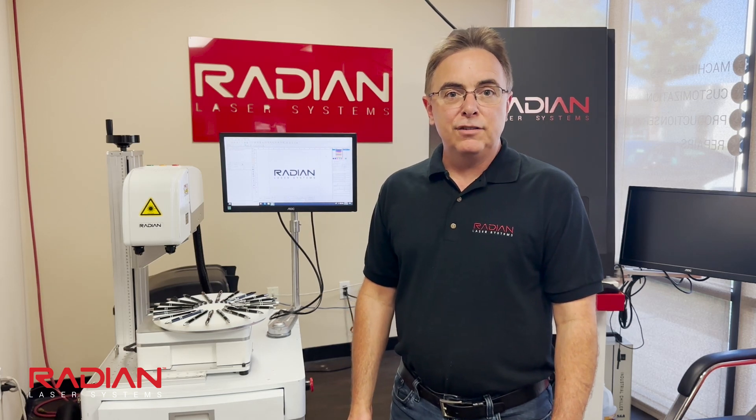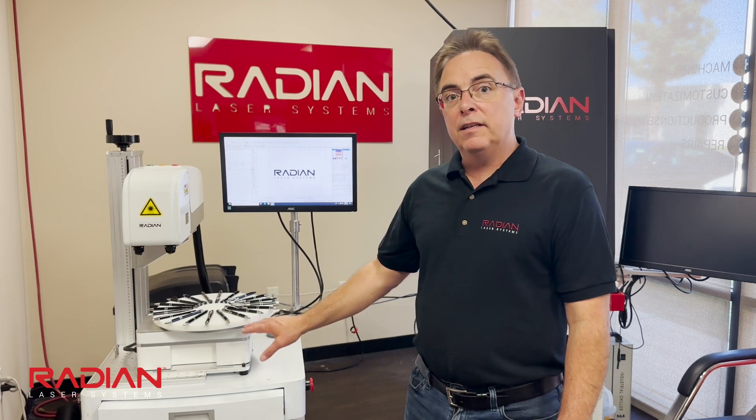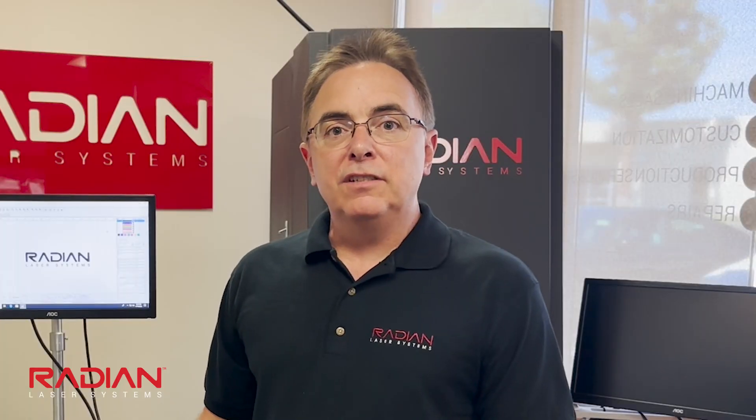Hi, I'm Tom Tamburini with Radian Laser Systems. Today I'm going to show you how to mark pens using our pen disc attached to a rotary indexer on our 3D 60-watt fiber laser. This accessory is designed to meet your laser marking needs with precision and versatility. Get ready to witness the power of our technology in action.